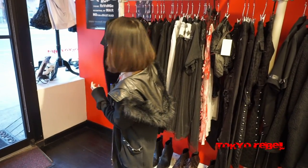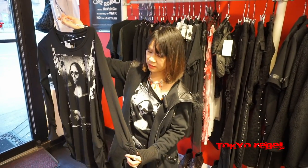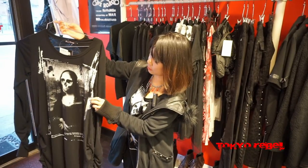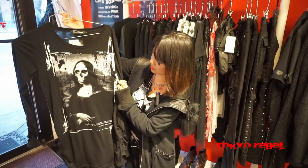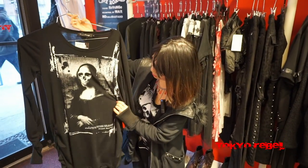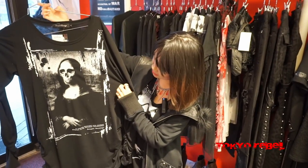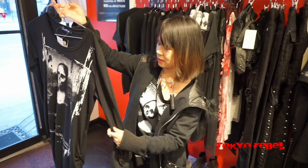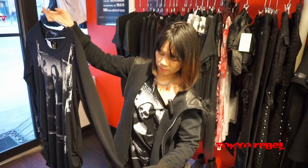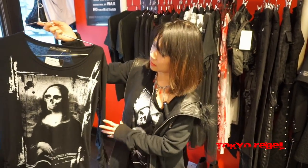Next we have my favorite — this is the Maria Hsing long sleeve cut sew. It's really interesting as it has the Mona Lisa, but instead of her face it uses a skull, and sort of like a cross tattoo on her chest. It also has some shearing on the sleeves, so it gives that bunched up loose effect. It comes in three sizes: small, medium, and large.